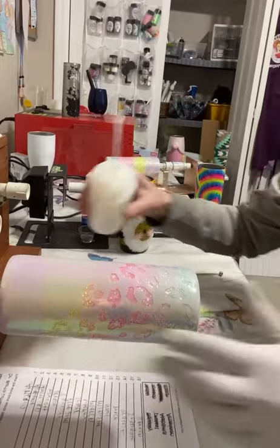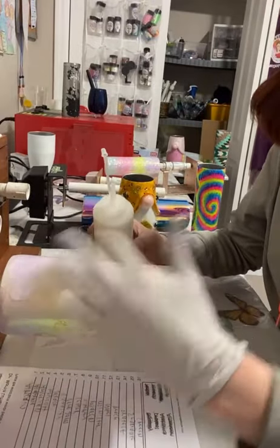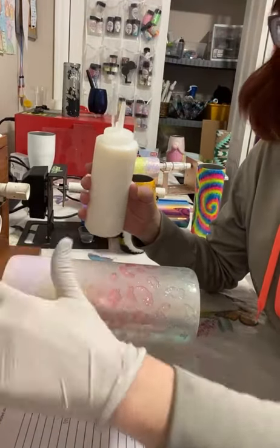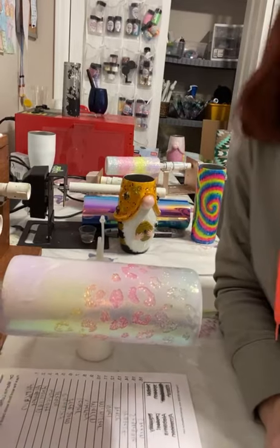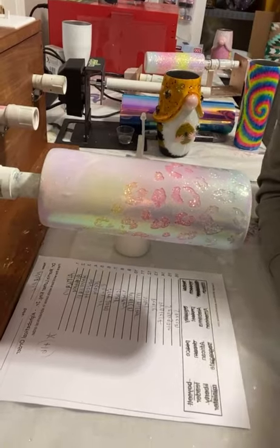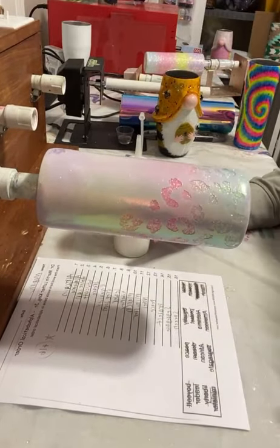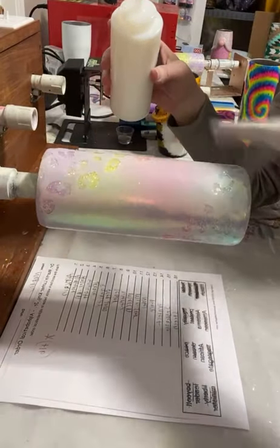For our sealing process I use polycrylic clear gloss and I just apply with my finger. I keep it in a little squirt bottle because it's easier to use — just a little condiment bottle from Wally World. You just put on a thin coat with my gloved finger until the entire cup is smooth.